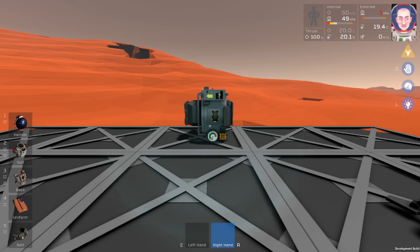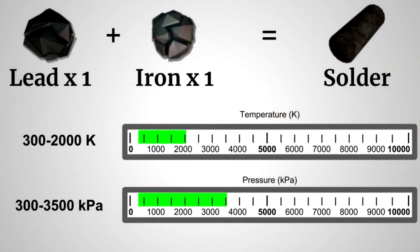Let me pull up my graphic here. To make solder, we're going to need one lead and one iron. We need the temperature to be between 300 and 2000 Kelvin, and we need the pressure to be between 300 and 3500 kPa.